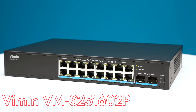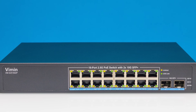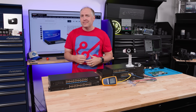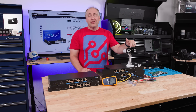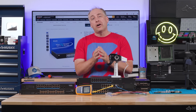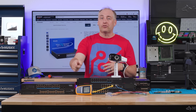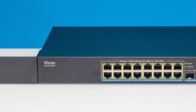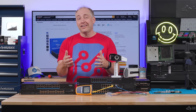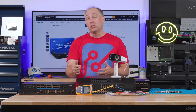The next switch in the middle of the stack is the VIMIN VM-S25-1602P - that P means power over Ethernet. For a lot of folks, having PoE capability is super important because it allows you to have one network switch that can power your workstations, NAS devices, test systems, Wi-Fi APs, security cameras. We took out our Fluke PoE tester and found Class 4 PoE at 25.5 watts - the Fluke device works very well when things are following standards.